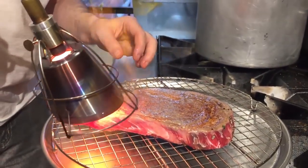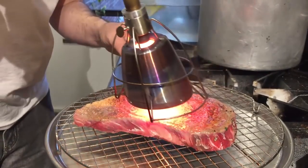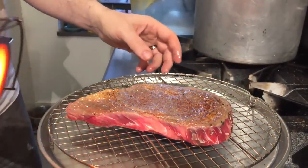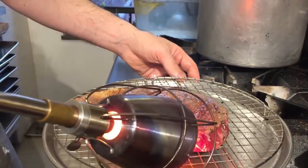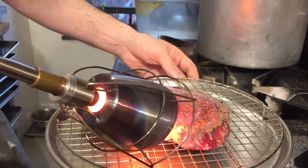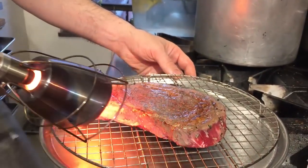So looking at this initial sear, you're talking about a minute and 15 seconds to a minute and a half per side to get this level of color, which is what you want. I'm going to hit the sides a little bit because those often get missed in the low temperature cooking — you see me rotating around and just getting a little bit of color on the sides.